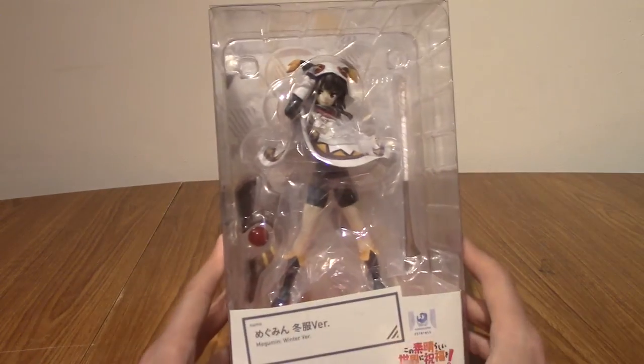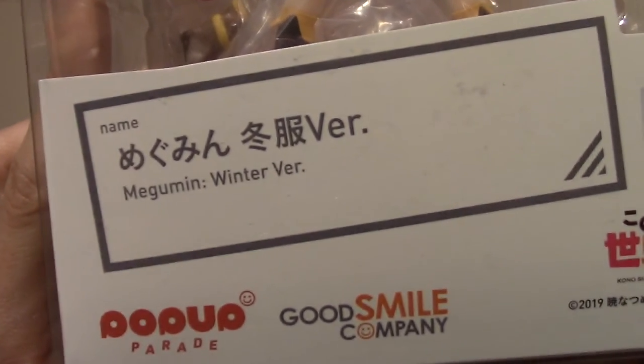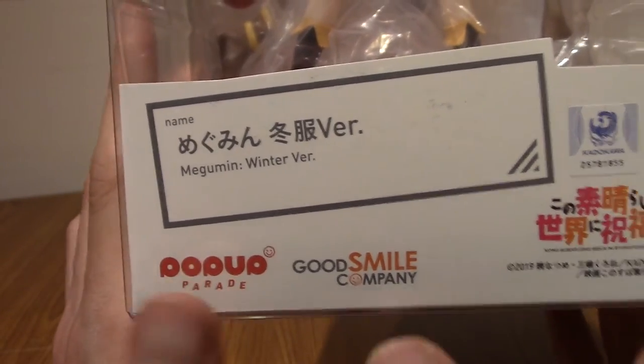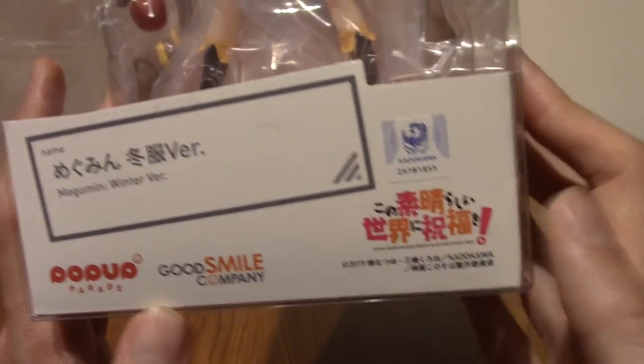We'll take a quick look around the box and stuff. As I've mentioned, this is Megumin Winter Ver, or Winter Version. This is by Pop-Up Parade, who is a company of Good Smile obviously. And this is from Konosuba — I can't remember the full name, but Konosuba.